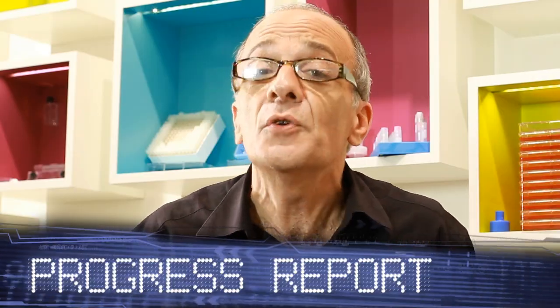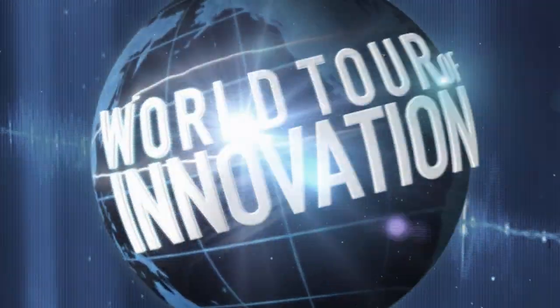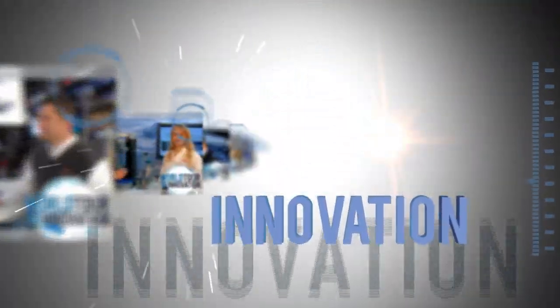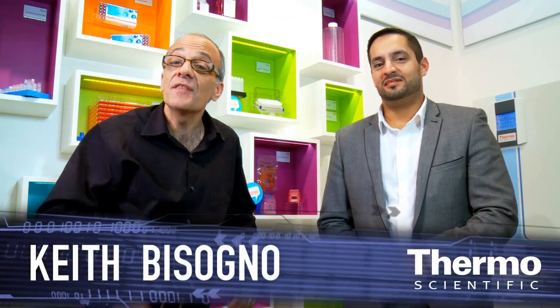We want to make your life easier in the lab. We've got a great solution for CO2 incubation. Meet Suki Uppel — he's an expert in CO2 incubation. We're here at Analytica 2012 in the Thermoscientific Technology Exhibit.